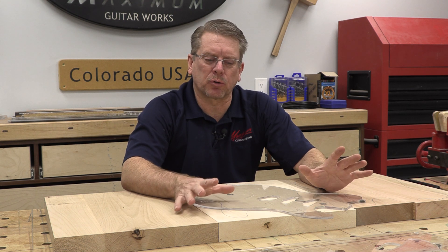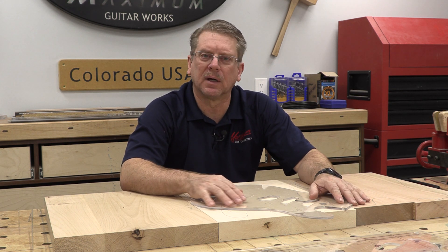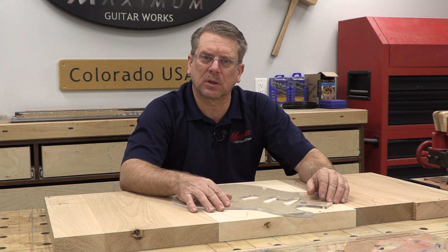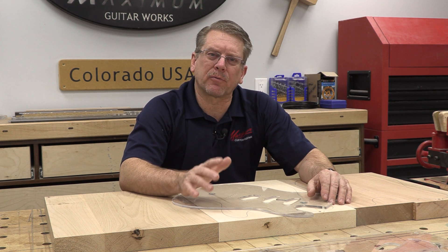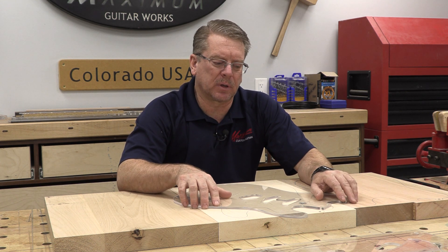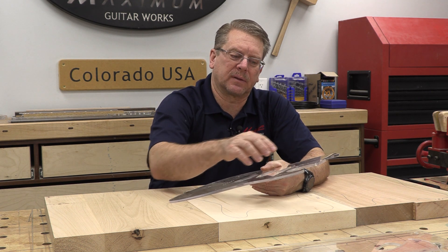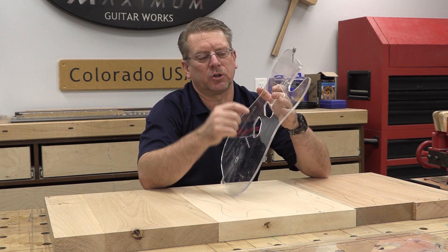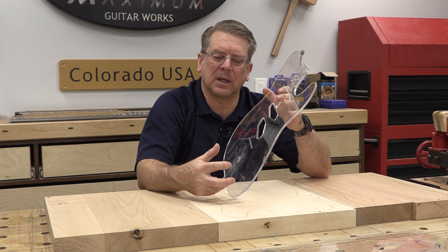I've been using acrylic templates for a long time and I really like them. I like that you can see through them, and the double stick tape when needed adheres very well and securely to it. But the problem is I never really had a foolproof way of alignment. I would generally use holes in what would be removed — like the neck pocket area or pickup cavity areas — but once those are routed out, how do you ensure the alignment?